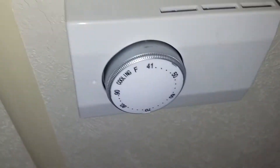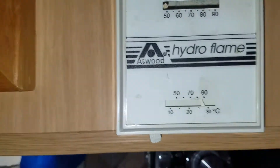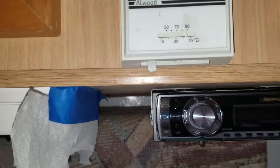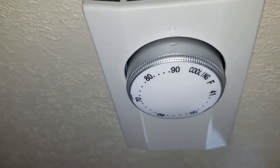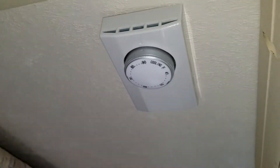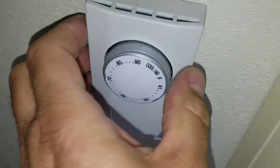The cooling stat is wired in, the system is running, and it feels nice and cold up here. We are just waiting for it to cool down a bit and see if the switching works. It's 85 degrees inside and the highest setting is 90 degrees, so as soon as it hits 90 degrees up here it will drop down.